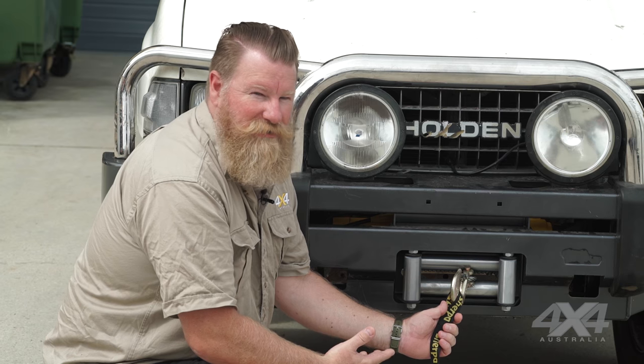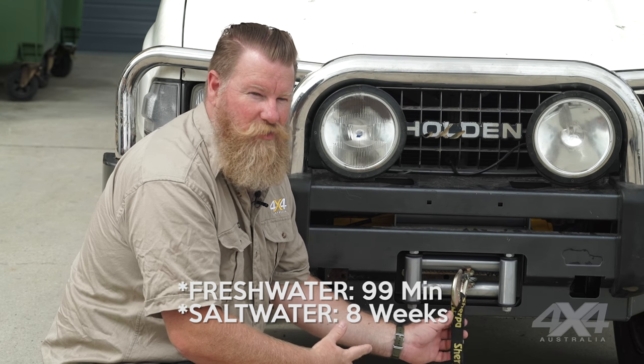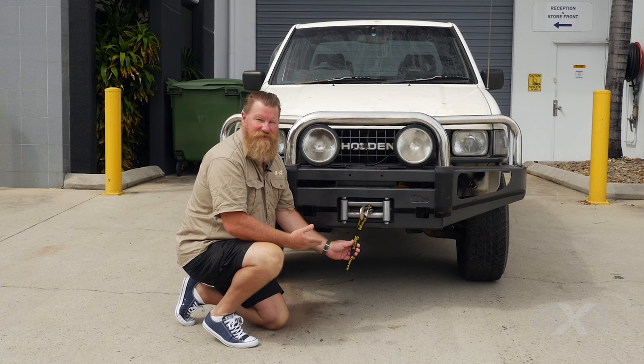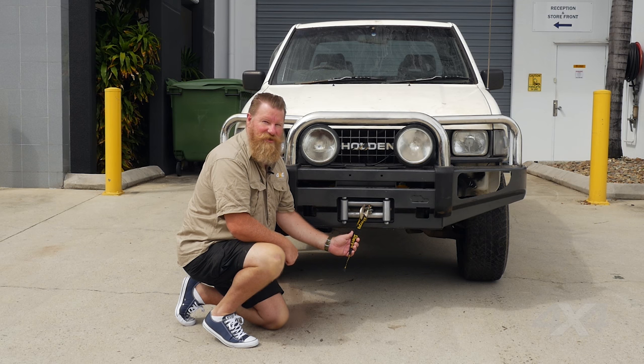Great thing about these Sherpa winches is they're made for heavy-duty use. Some of you might have seen their immersion tests a couple of years back where they set the thing in water for a few minutes — it just kept running, not a problem at all. Really good quality waterproofing on those winches. The solenoids they use are genuine Albright solenoids — a lot of people replace their factory solenoids with Albright ones, but the Sherpa winches come with them already. It's those good quality components that allow them to put a five-year warranty on all their Sherpa winches.